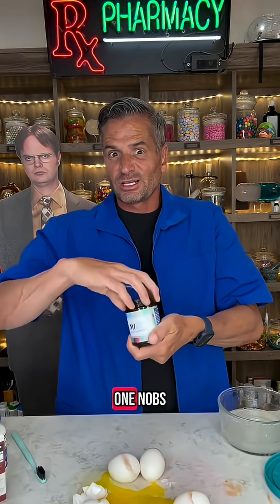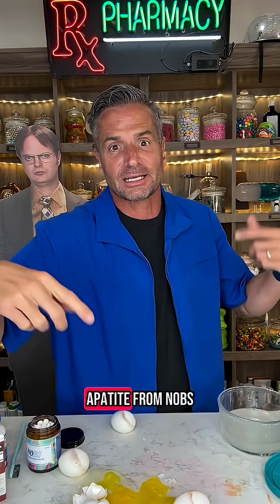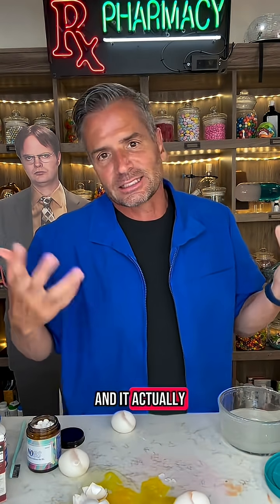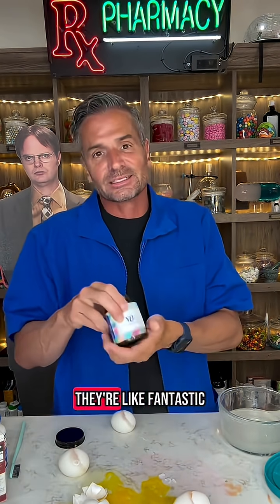What you do is you take one NOBS tablet, you chew it up and you brush. Use nanohydroxyapatite from NOBS to replace the calcium in your teeth, and then they won't be sensitive and they'll be stronger — it actually helps with your jaw as well. This is NOBS. They actually taste good, they're fantastic.